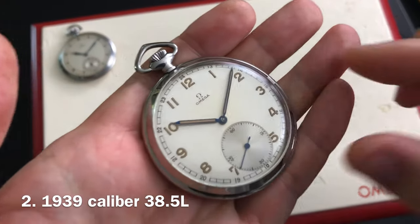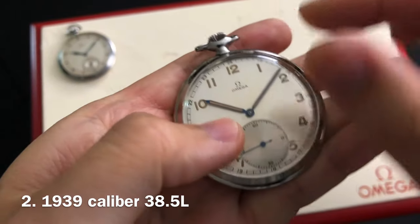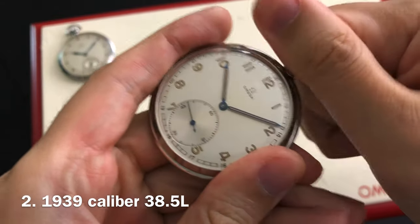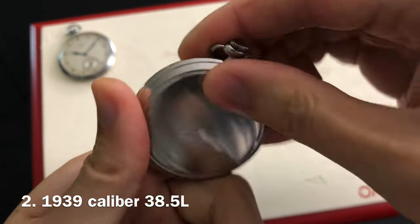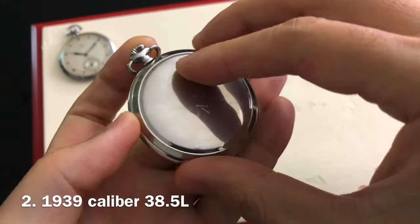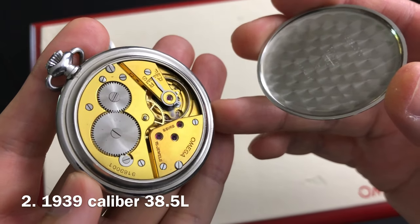Second up is this very special piece dating to 1939, also in full solid stainless steel with a snap-on case back. The case diameter on this one is a millimeter larger than the first, measuring at 48.8 millimeters. The manual winding movement is the same as the first watch, which is a caliber 38.5L. The unique dial and set of luminous hands makes this timepiece very special.